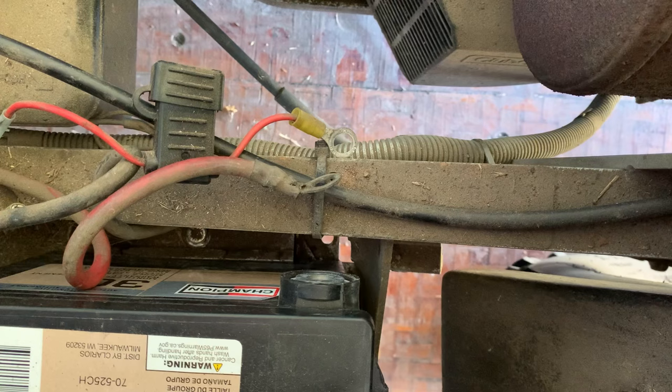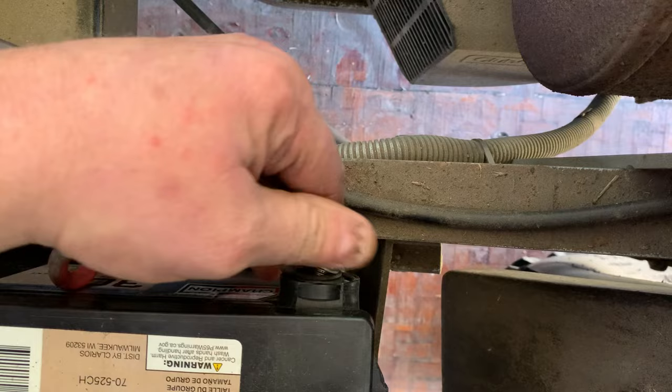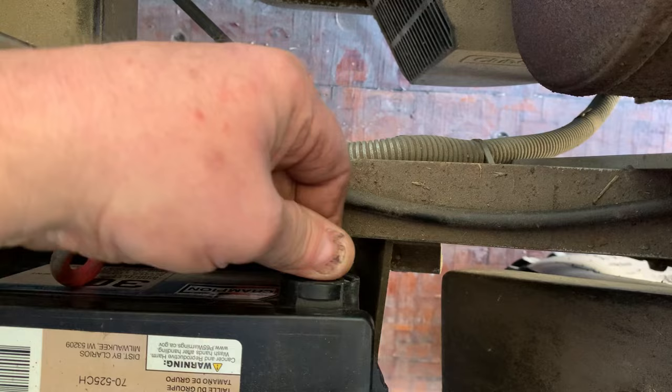So we are going to install the positive first, and then the negative. Plenty tight right there.